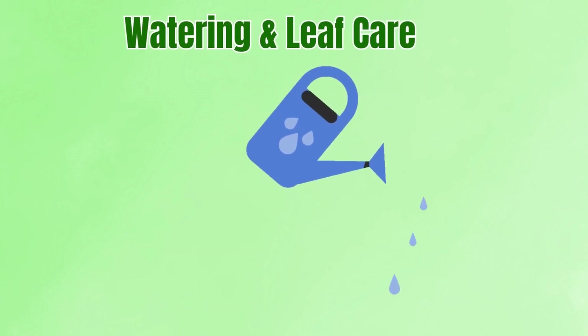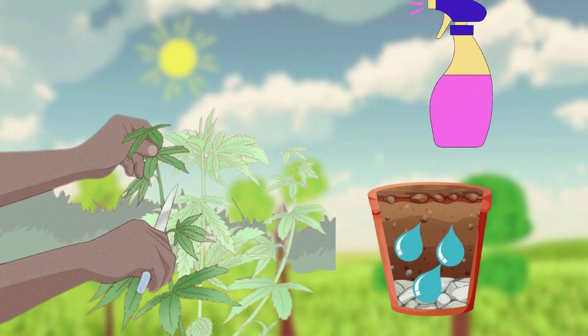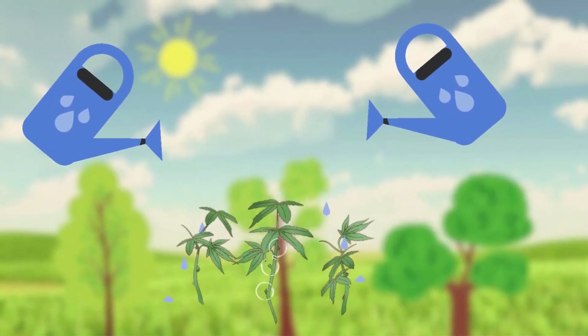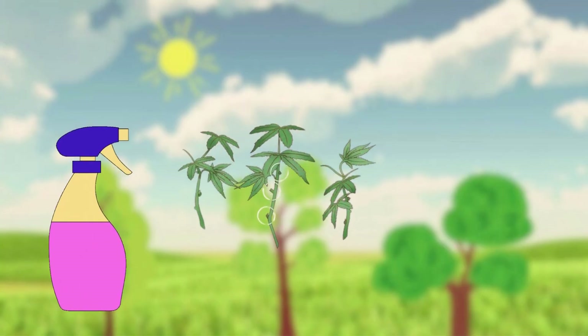Watering and leaf care. Because clones lack roots, they can't take up water normally. Instead, they need a balance of moisture in their medium and misting on their leaves. Growers aim for moist but not soggy media. Overwatering can drown the cutting, while dryness will kill it quickly. Light misting every day or two keeps the leaves hydrated until roots take over.